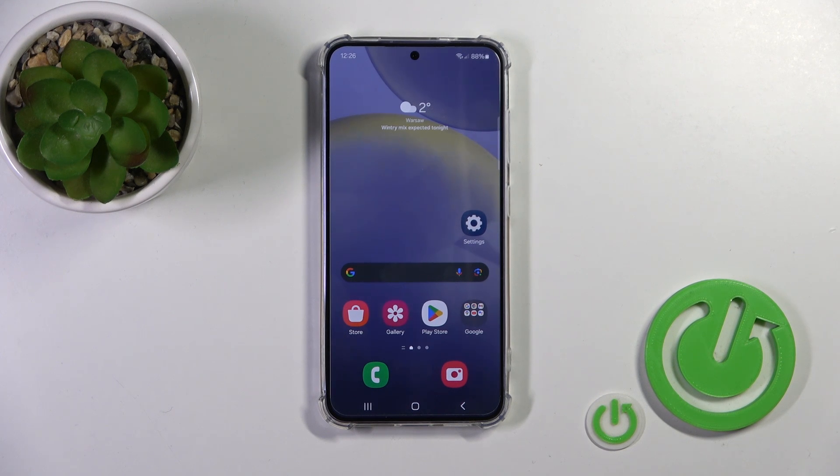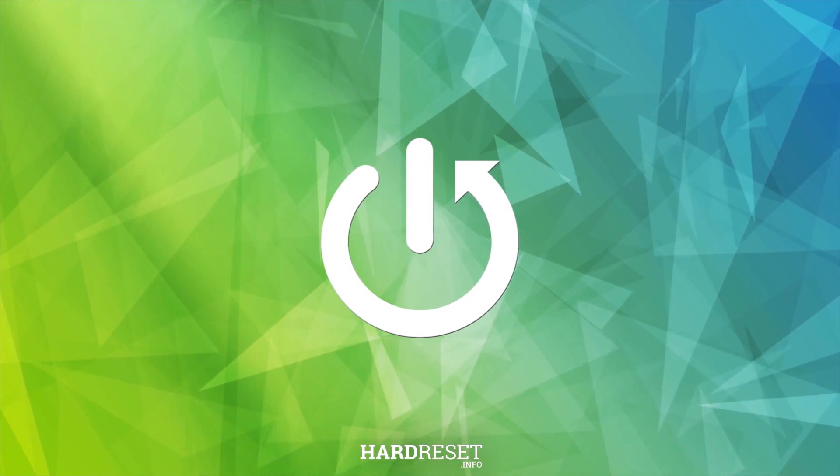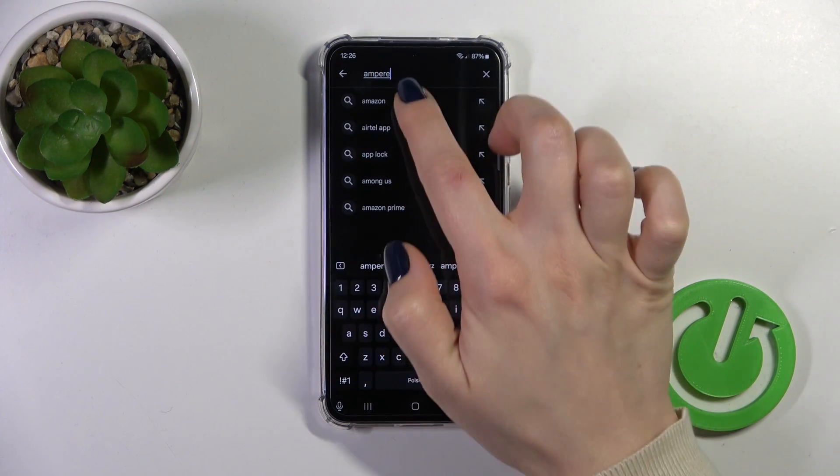Hi, this is Galaxy S24 and I'll show you how to check battery temperature with the Ampere app on this device. First we should open the Play Store app and in the search bar we should enter Ampere.